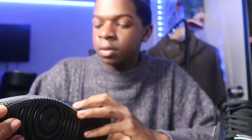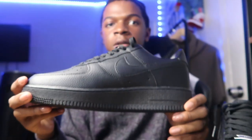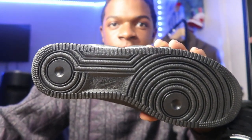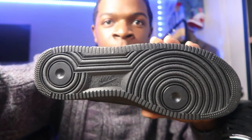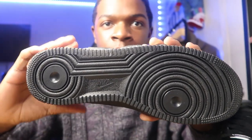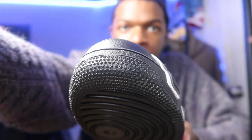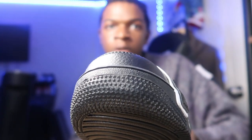Here is the bottom. Let me get y'all better lighting. Here is the bottom — it says Nike. The stars right there. The stars look good. All the stars are even. Same with the other shoe — all the stars look even on this shoe.